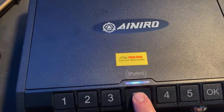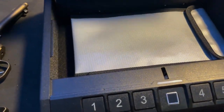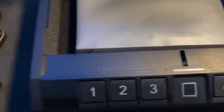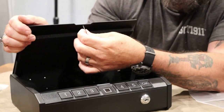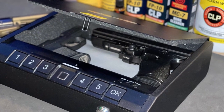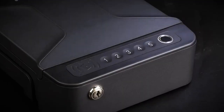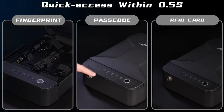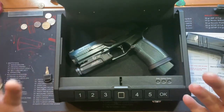Number three: Ainiro portable gun safes for pistols. Ainiro is a brand that offers a range of portable gun safes designed to secure pistols. These safes are designed to provide a secure storage solution for handguns and are ideal for those who need to transport their firearms on a regular basis, such as law enforcement officers or gun owners who travel frequently. Ainiro's gun safes are made from high-quality materials such as heavy-duty steel and are designed to be tamper resistant.